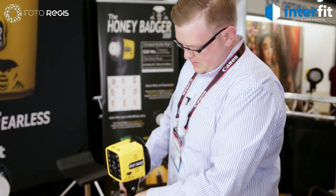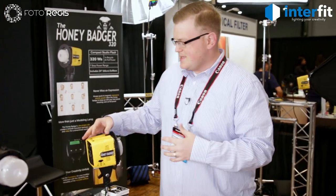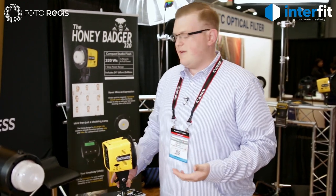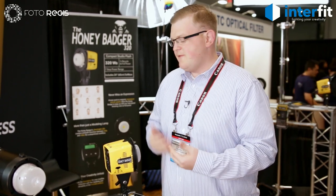This is the newest member to our Interfit Flash family — this is the Honey Badger. It's designed to just be a workhorse in the studio. It's very compact, very lightweight, only weighs three and a half pounds, but it's a full 320 watt seconds and a really fast one-second recycle time at full power.